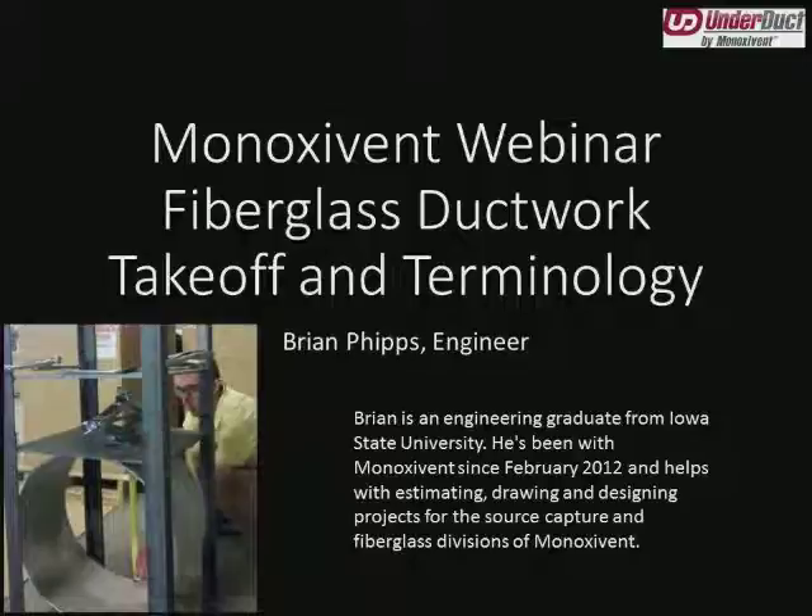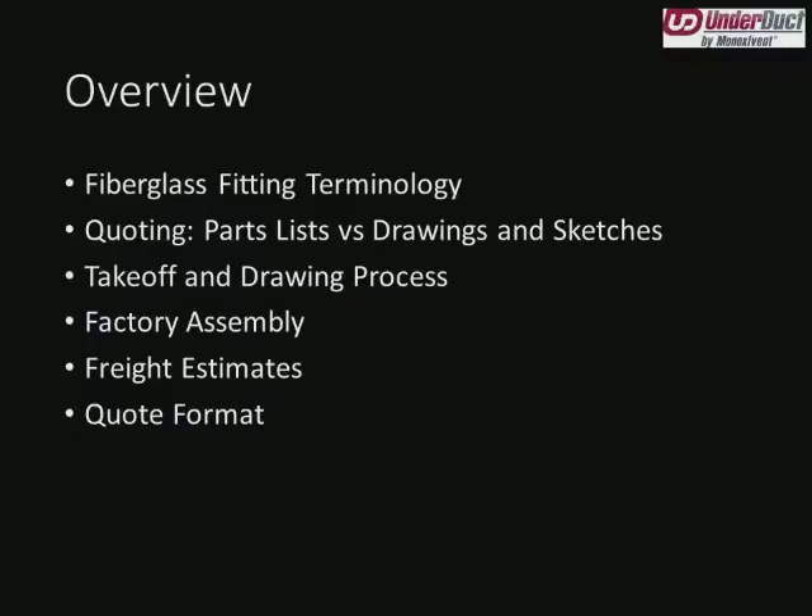Minoxivant's FRP products include underduct and corrosion composites. Complete product info is online at www.fiberglass-duct.com. Without further ado, we will turn over the presentation to Brian. Thank you, Emily, and good morning to everyone. Very thankful that you could take the time to join with us this morning, and in an effort to take valuable use of that time, we'll go ahead and get right into it.